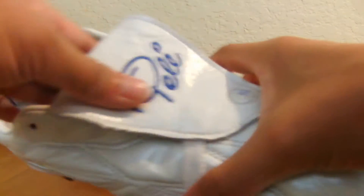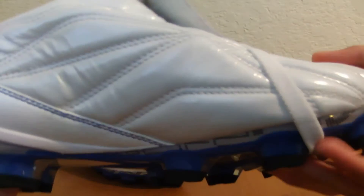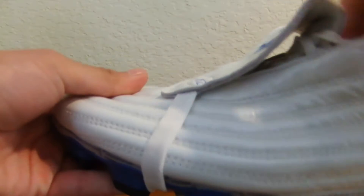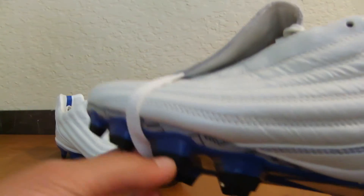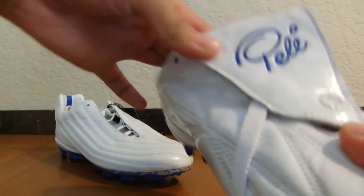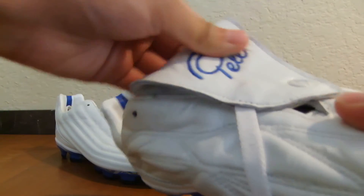You also still have this flap tongue — I've already put it around the boot just to show you what it would look like on your foot. It's a really big lace cover and it reminds me of the old Predator series. It goes over and is secured by the elastic, really giving this a unique look that you don't see on any other soccer cleats nowadays.